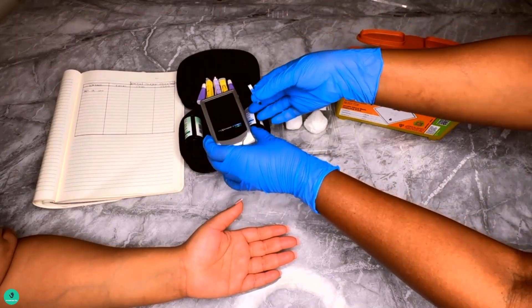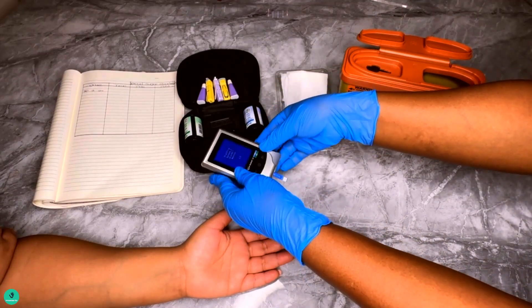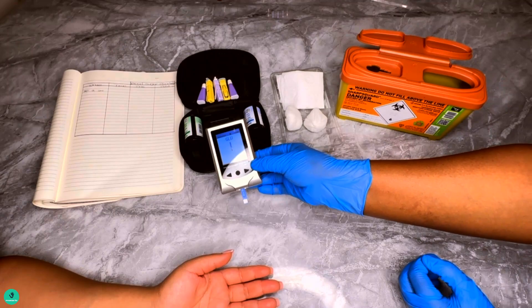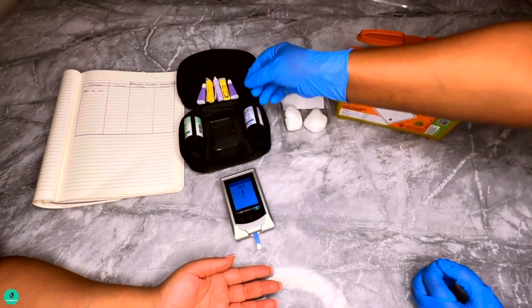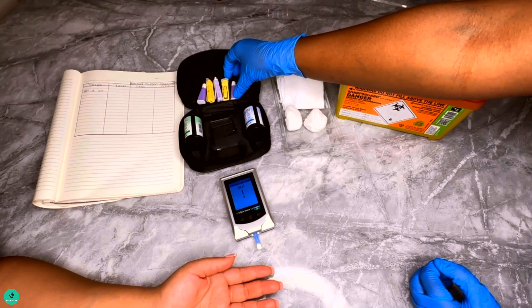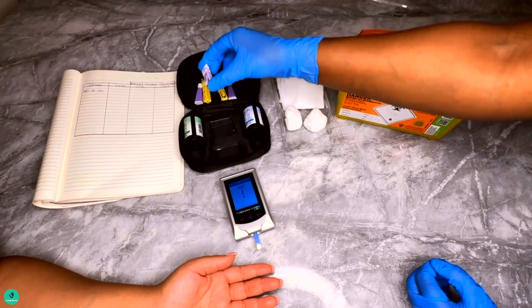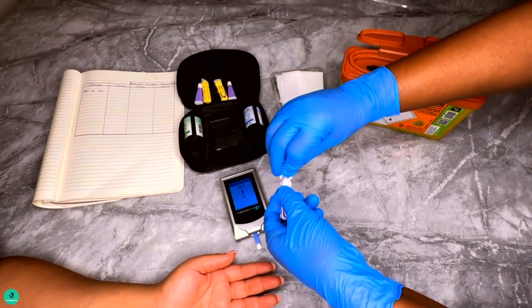Number five: prick your finger with the lancing device at the sides of the finger, as there are less nerve endings here than at the tips. The World Health Organization recommends the middle or the ring fingers — that's the second and the third fingers — to be used for blood glucose tests.